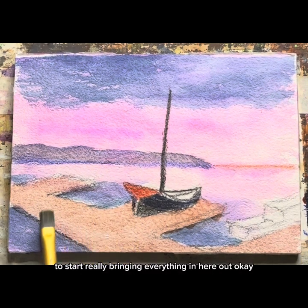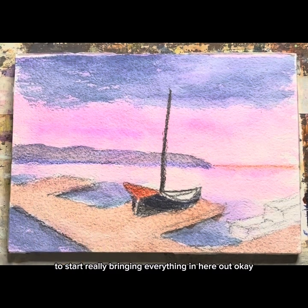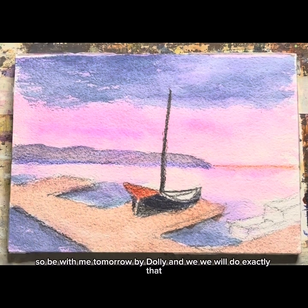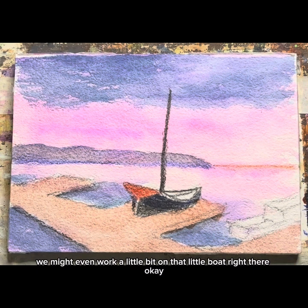To start really bringing everything in here out. So be with me tomorrow and we will do exactly that. We might even work a little bit on that little boat right there.